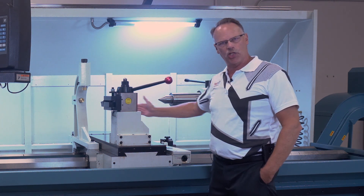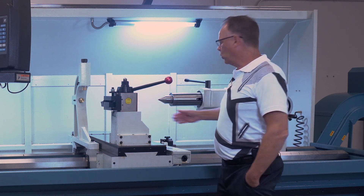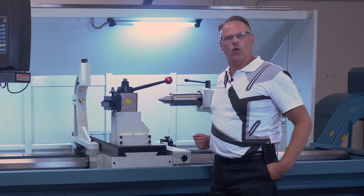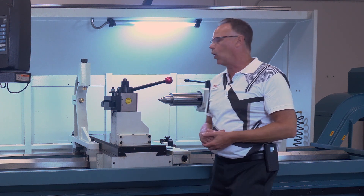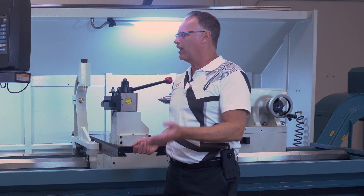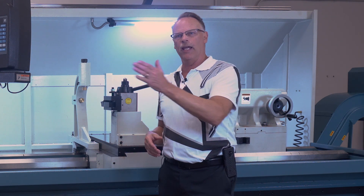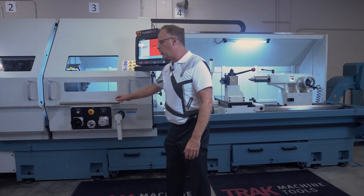If you're just trying to jog the machine with the tailstock engaged, it's going to slow the jog from 400 inches a minute down to only 100 inches a minute, so you won't be moving too fast and dragging the tailstock along with you. Your standard rapid rates are 400 inches per minute, and 200 inches per minute in the X-axis.